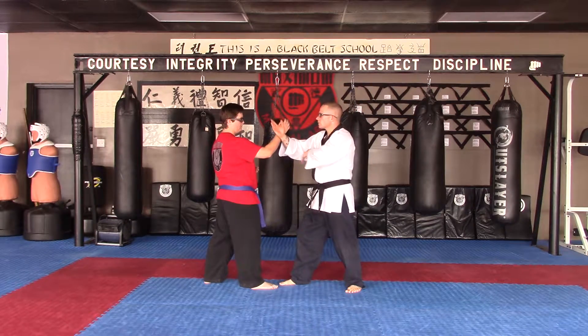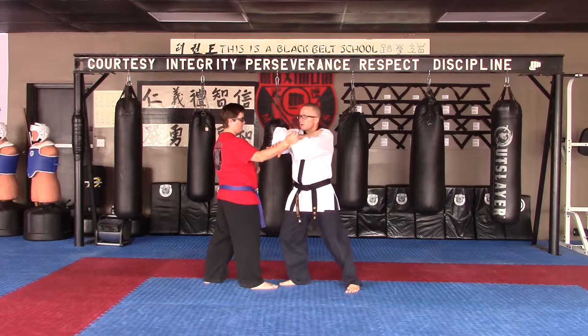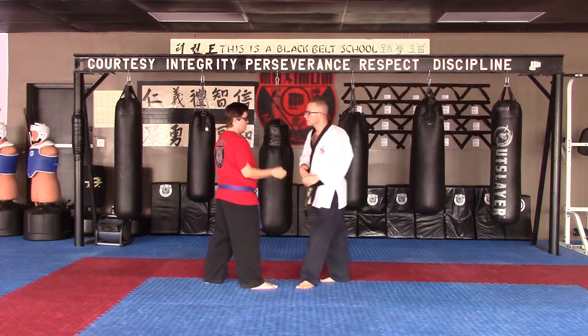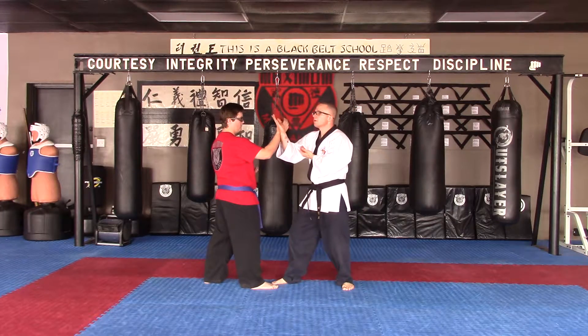Number 4 is also an under check with a rolling elbow to the elbow strike. Make sure you watch the bow and arrow position. Number 4, at speed.